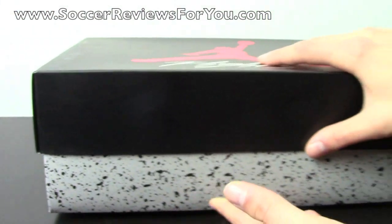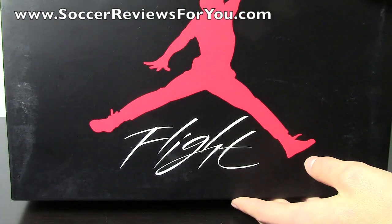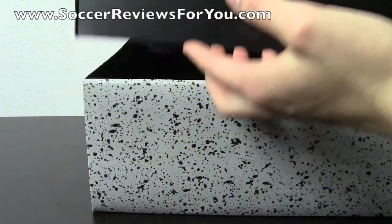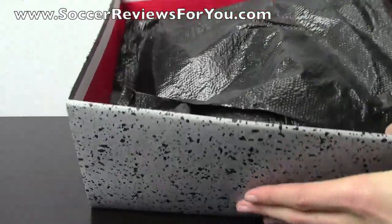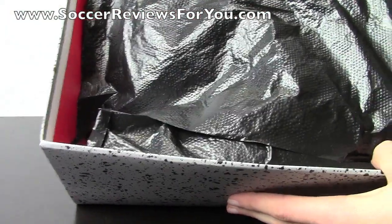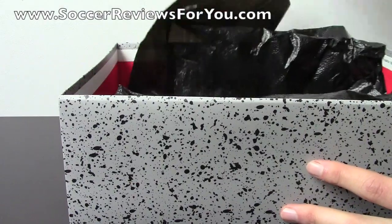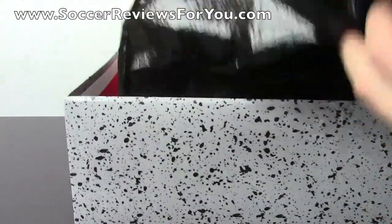The box is really nice. You got that cement gray bottom with the black box top with the flight logo and the Jordan Jumpman in red on the top as well. The cardboard box itself is pretty good quality. And you can see you do have the black tissue paper on the inside, which is a nice touch. But you would expect the packaging to be pretty good on a shoe that costs this much money, so that doesn't really surprise me.